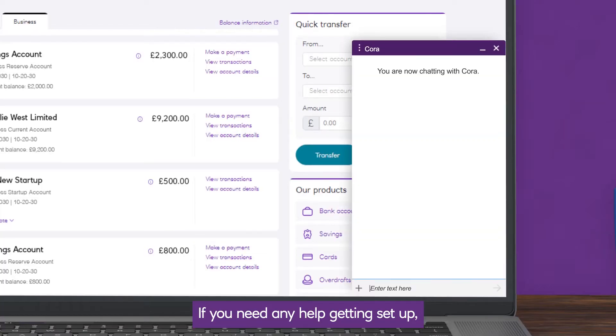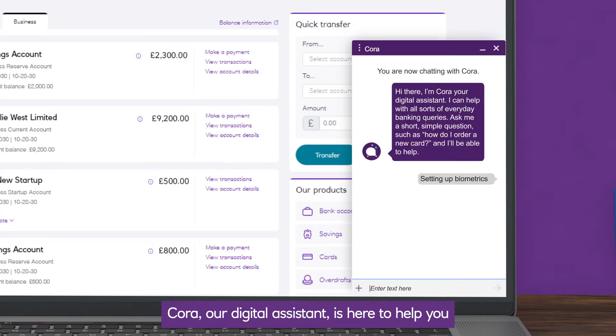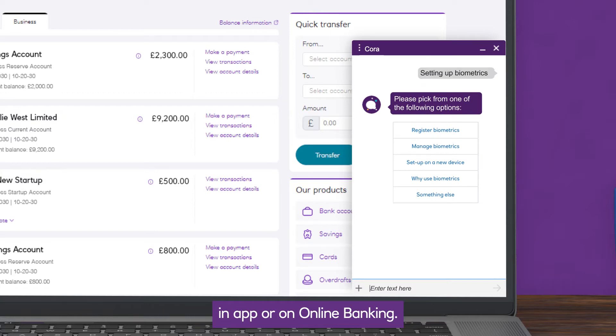If you need any help getting set up, Cora, our digital assistant, is here to help you in-app or on online banking.